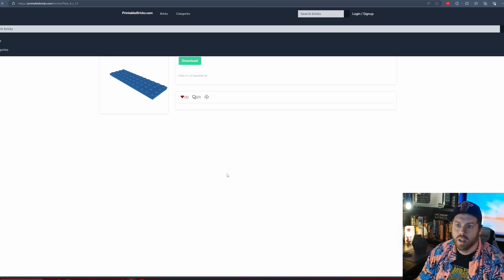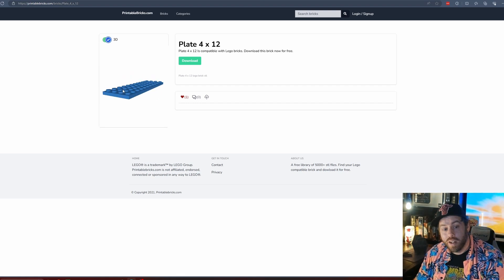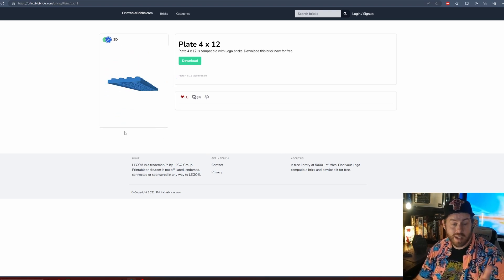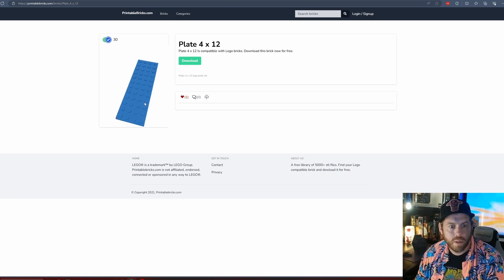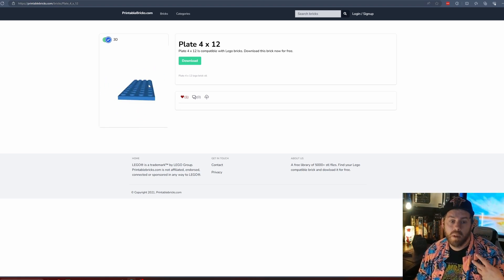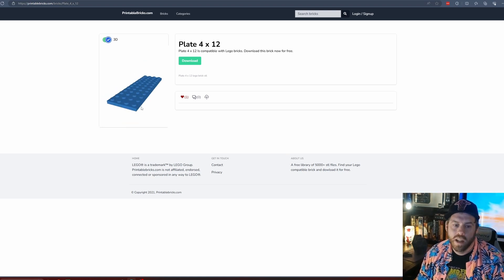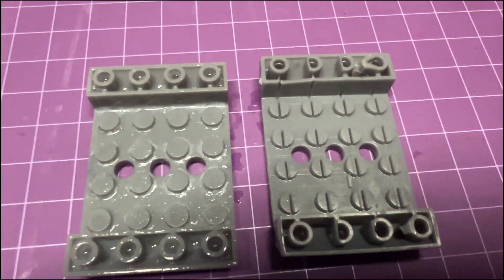It turns out these are an exact fit for real Lego — exactly to scale — and my printer has a tight enough tolerance that it actually connects to normal Lego. This opens up possibilities for somebody who needs a piece for an old kit or wants to do custom pieces. You could totally remix a lot of these files, which is really what they're intended for.